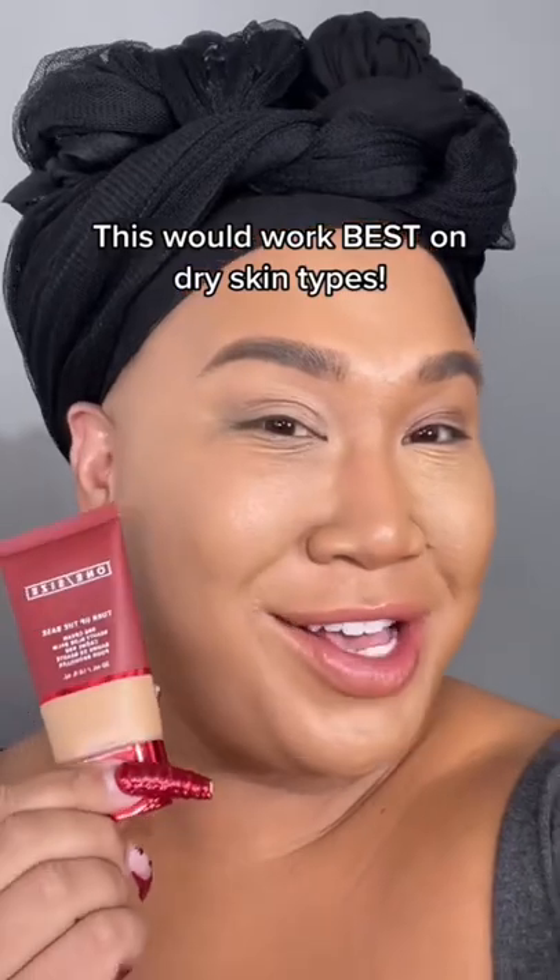Let me finish the face and I'll be right back to show you the finished look. It's giving glass skin, it's giving hydration, it's giving coverage, and most of all it's giving blur. BBB.